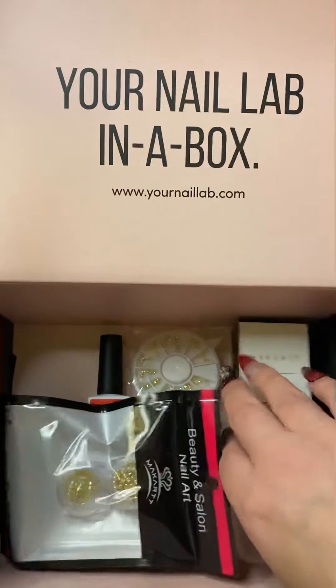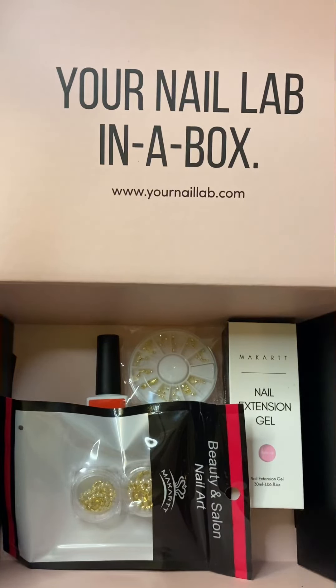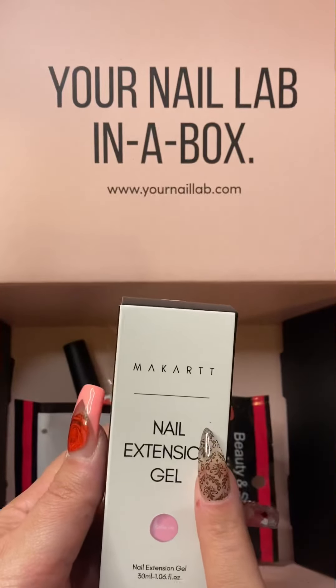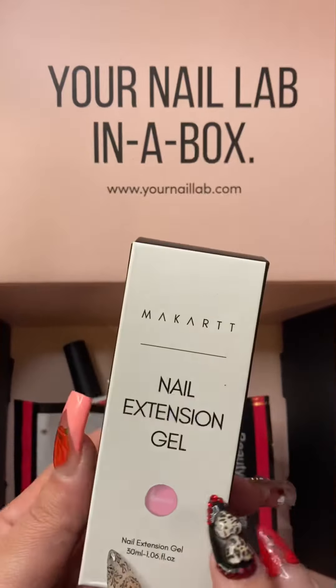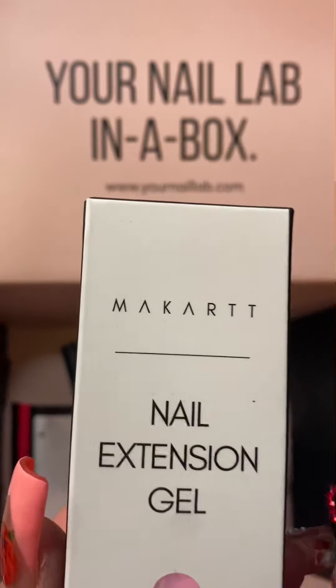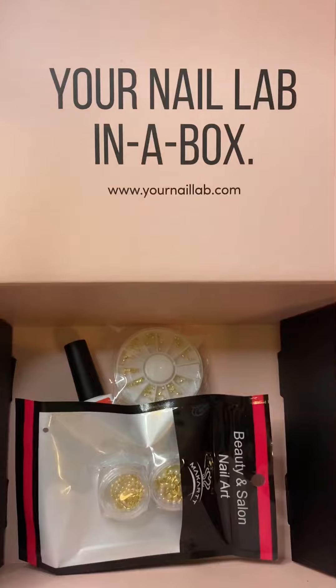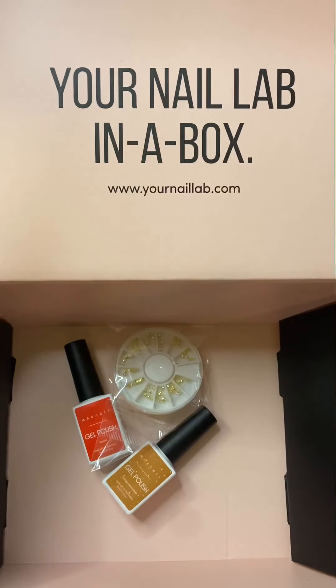I haven't tried gel nails. If Makartt by chance ever sees my videos — I doubt it because I'm not that popular — but if they ever do, Makartt please make a box where we can choose, now that you guys are doing acrylics, if we want acrylic or gel. I would love to choose acrylic because I really don't do gels but I like all the other Makartt products. This one's called Calla Lily — it's like a very pink color. I'm not going to open it again because I don't use my gels — they literally just sit in my drawer until one day I actually decide to use them.